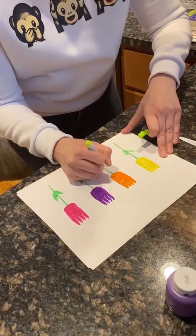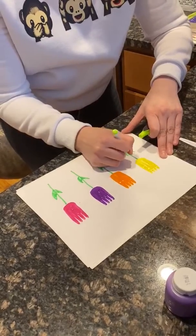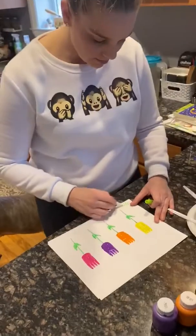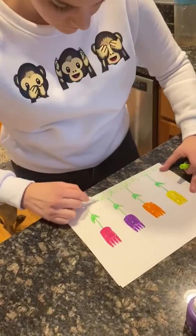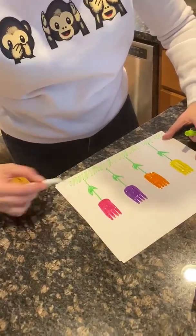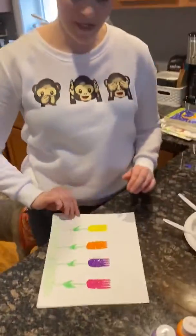And you can color them in if you'd like. Do whatever you want and you can choose whatever colors you'd like to do, friends. Then I'm going to make some grass down at the bottom. And there we have our spring flowers.